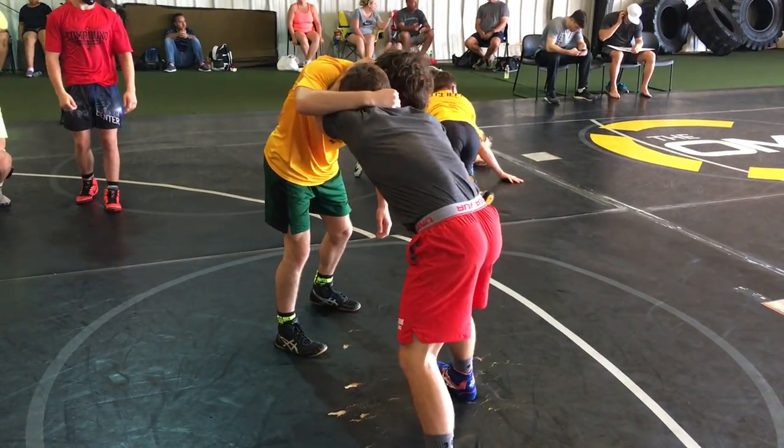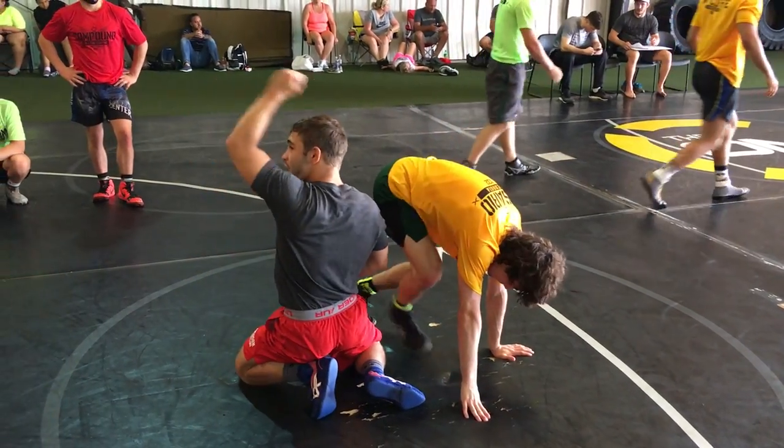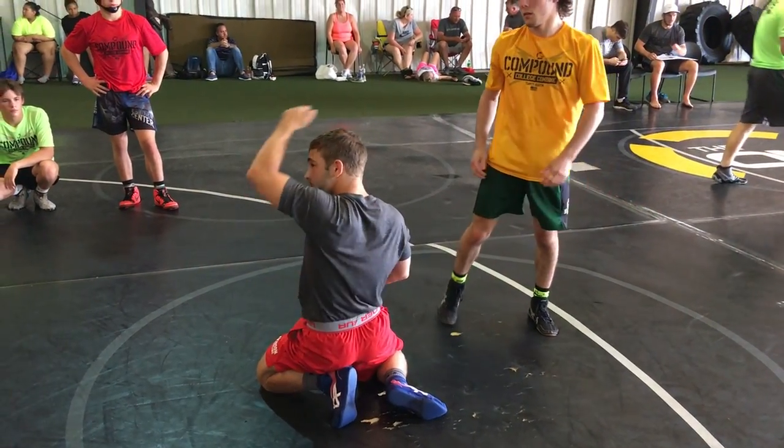Watch his head. From here, see what I'm doing? I'm throwing his head right over top of my head, just like you're throwing your hair back. Just like that.